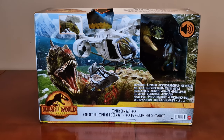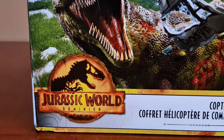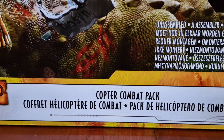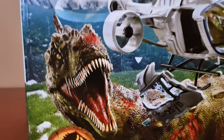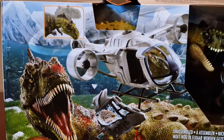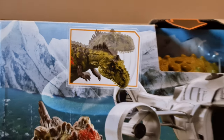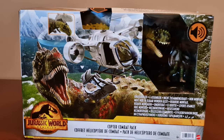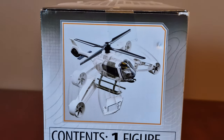This one has finally been released here in the UK, so let's look around the box. Here's the Dominion logo, here's the Copter Combat Pack, here's the Copter, there's the Radiosaurus and Killer Watts figure, here's the artwork of the Radiosaurus attacking the Copter, here's an image of its functionality, and here's an image of how it assembles and disassembles the Copter.